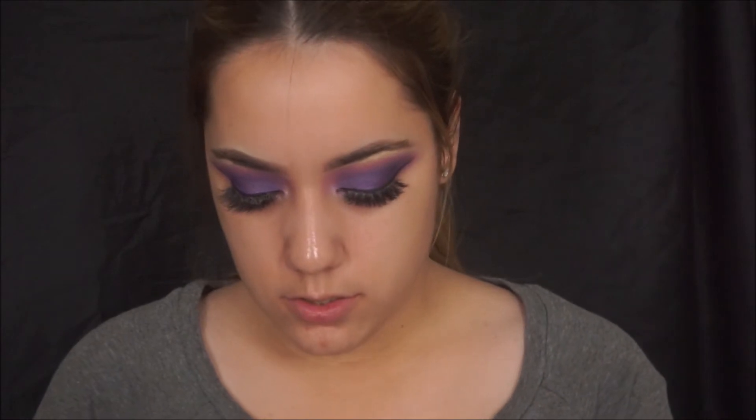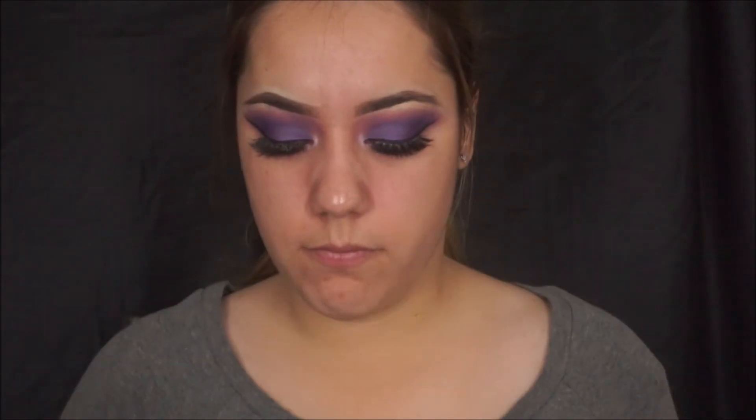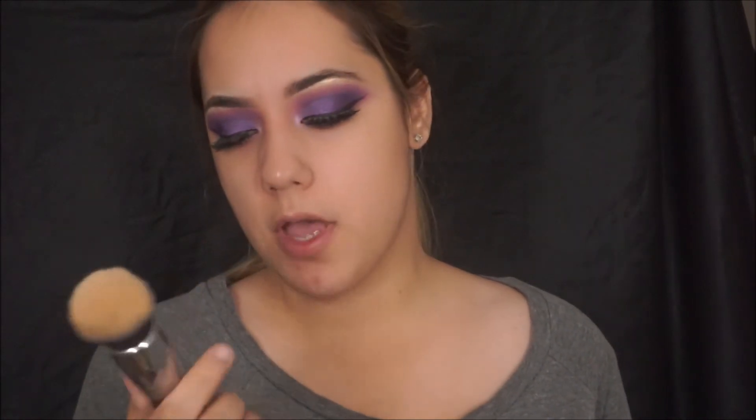I'm just going to be taking my Baby Skin by Maybelline and applying it all over my face. I like to start in my T-zone and then move whatever product I have left onto the rest of my face. I'm using my LA Girl Pro Coverage foundation in the shade Fair, because this is the only foundation that matches me right now — the others are way too light.